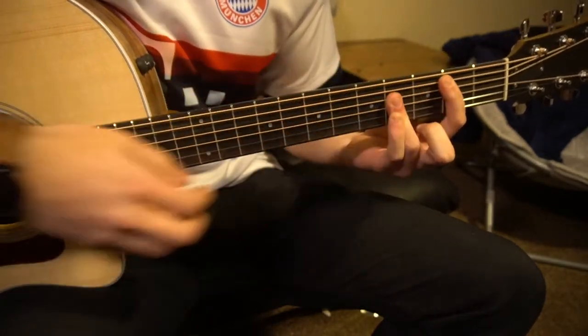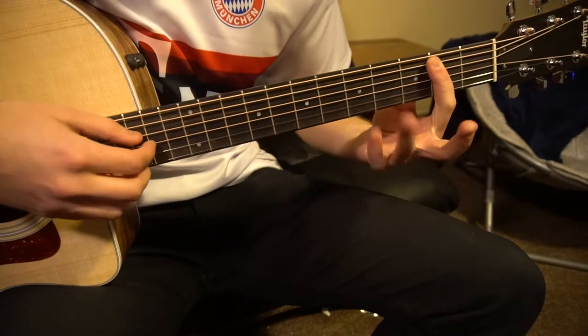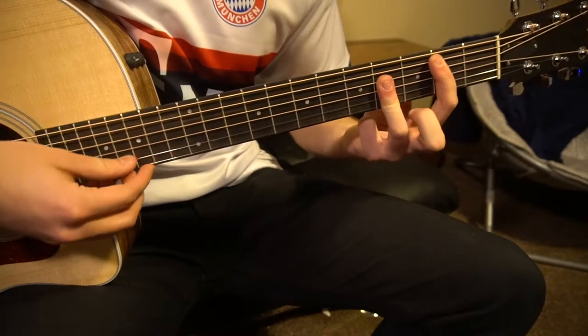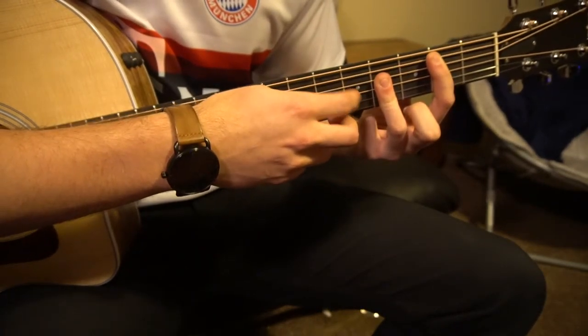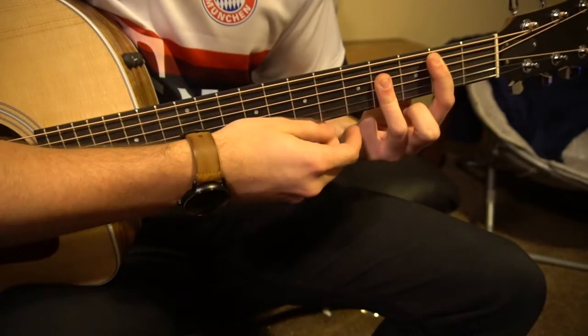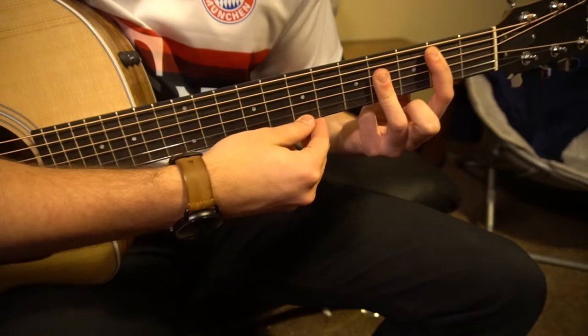If you're advanced, you can play the B chord by barring your second fret with your index finger from the fifth string down, and your ring finger will bar the fourth fret from the D string — so D, G, and the B string. You're going to mute that high E. Really you're just interested in those couple strings there.